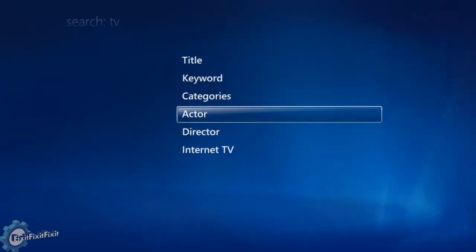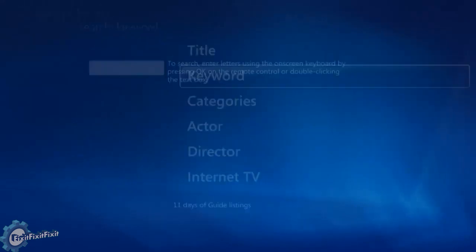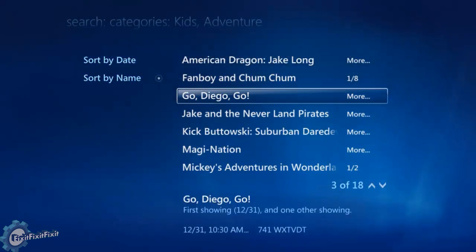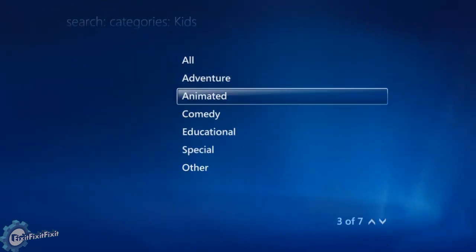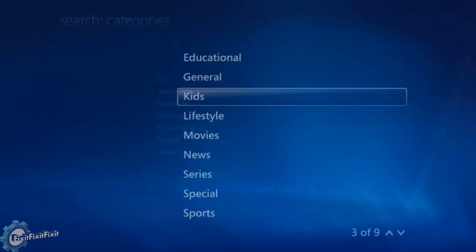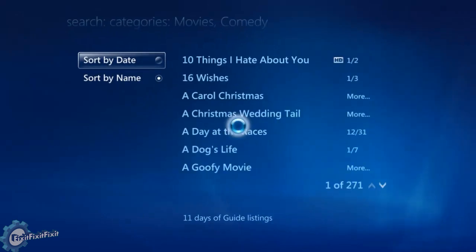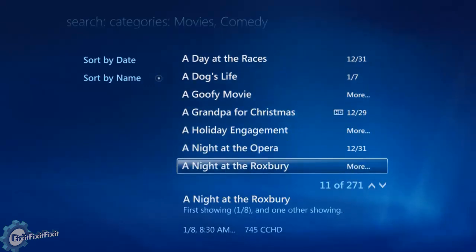You can type in a title of a show or a keyword. Categories are also available, which is really beautiful. Let's say I want kids shows and I want adventure — it will show me any adventure kids show coming on cable for the foreseeable future. Comedies, same thing. Much like Netflix, where you choose a genre, on this it's the same thing. You can choose a genre and read through the synopsis to see what channel they're coming on, what time, and set it to record.